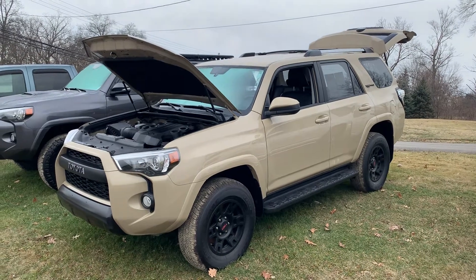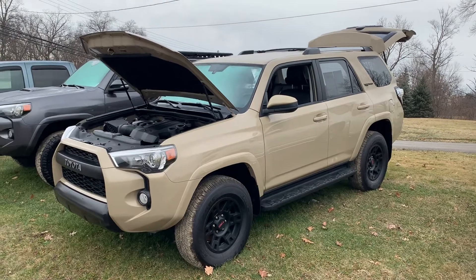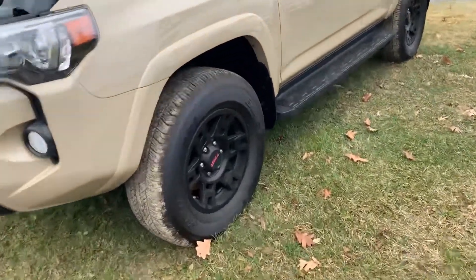Luke, just want to take a quick video of that 2016 4Runner you're checking out online. So I got it started up here, got it a little opened up, and I can jump right in it for you.